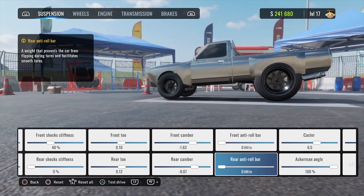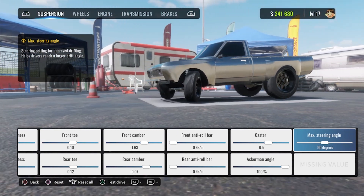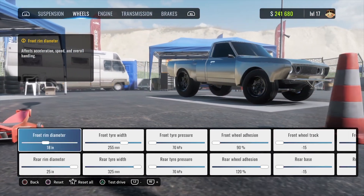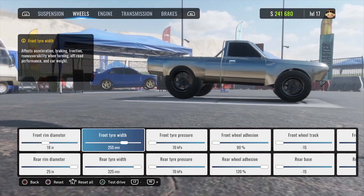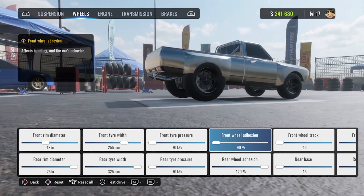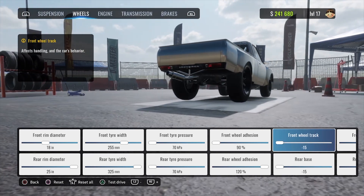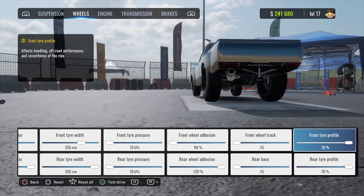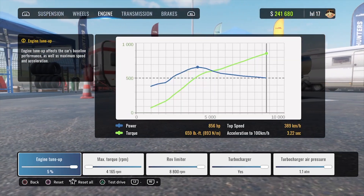Front anti-roll bar at 0, rear anti-roll bar at 0, caster at 6.5, Ackermann angle at 100%, max steering angle at 50 degrees — not really important since we're drag racing and going straight. For wheels: 18-inch rims in the front, 25-inch rims in the back. Front tire width is 255, running 325s in the rear. Tire pressure front and back is set at 70. Front wheel adhesion at 90%, rear wheel adhesion at 120%. Front and rear wheel track at negative 15, tire profile at 70%.